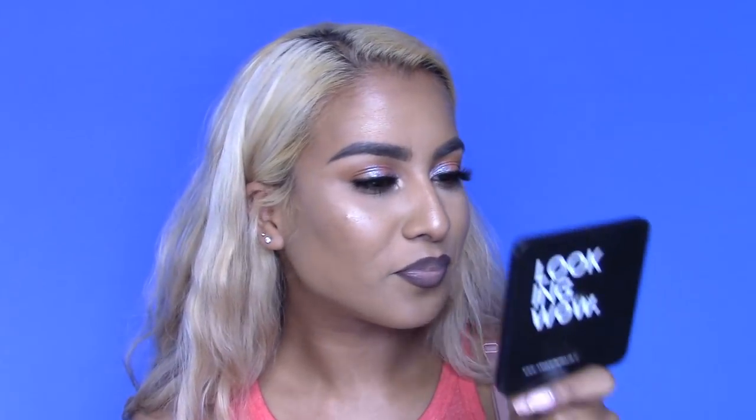The time is now quarter to three, so I've had this foundation on for about five hours and I haven't touched up at all. It's also raining outside. I'm going to zoom in so you guys can see — it's actually still looking really, really amazing. I probably just rubbed my nose a little from sneezing, but other than that the makeup looks really bomb.